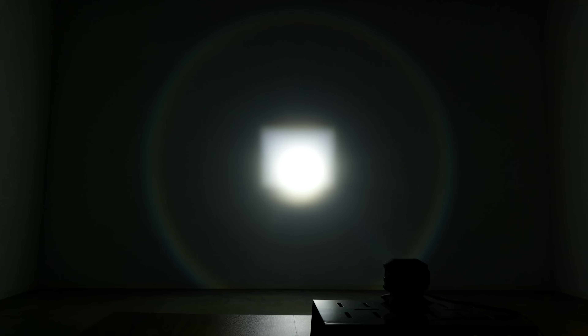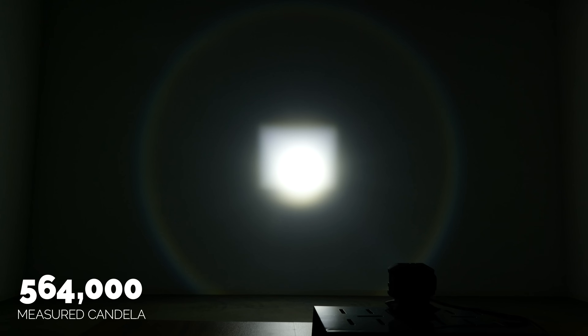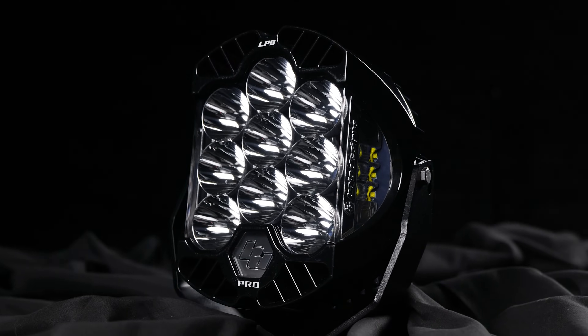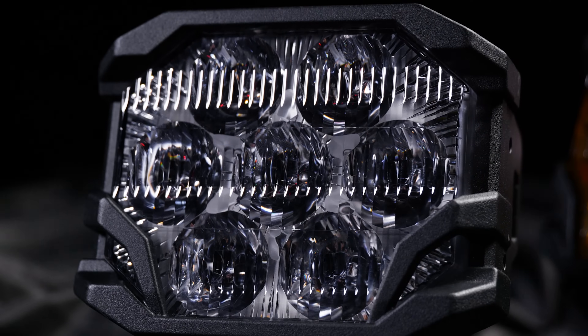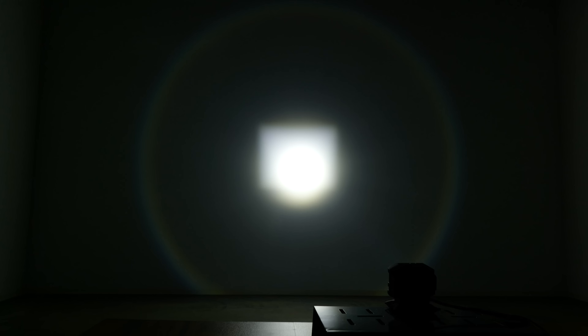I've seen the comments on social media: how does it compare to the Morimoto HXB? I want you to know the size difference does play a huge role here. It's way bigger than the Diode Dynamics SS5 and it's also way bigger than the Morimoto HXB. The Morimoto HXB spot beam pattern measured 564,000 candela. So even though the LP9 is massive and bigger than the Morimoto, the Morimoto spot beam pattern is more intense. I'm just spitting facts, don't kill me.